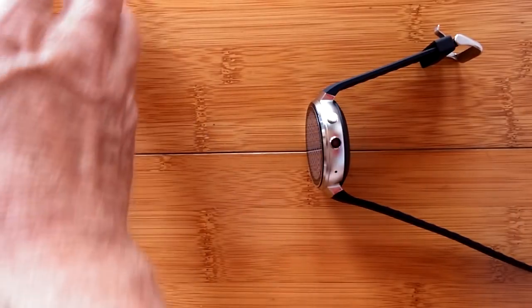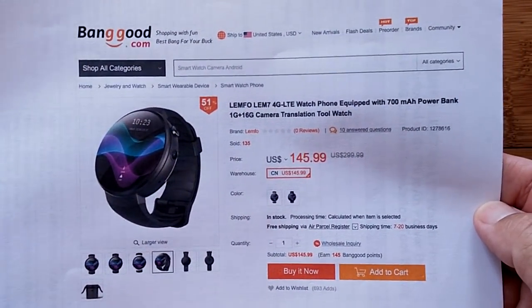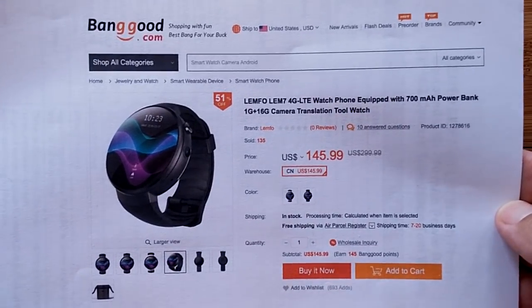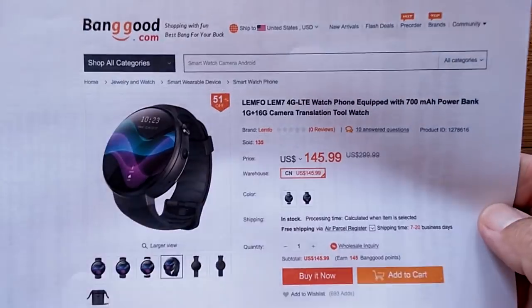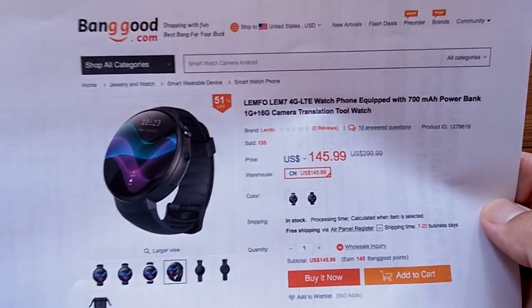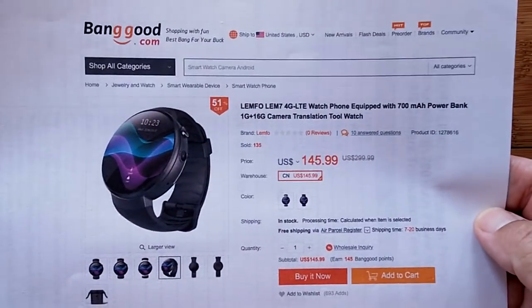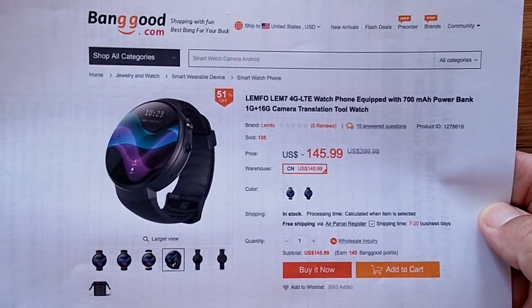We have to let you know that this watch is from Banggood. They're getting a lot of attention on this one because I'm doing a lot of videos on the LEM7, and it's worth it. Check the show notes for the buying link. Supporting our sponsors helps us support you, and we got one of the first ones hot off the press.